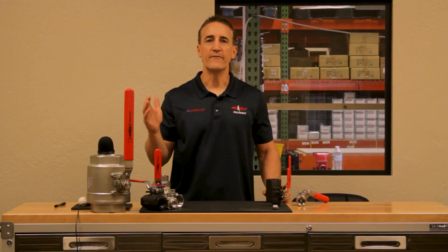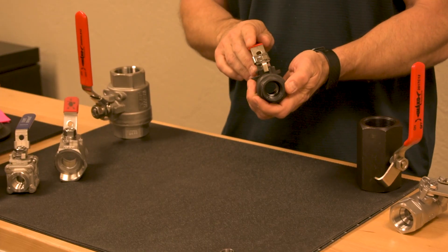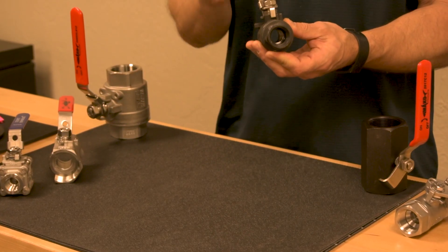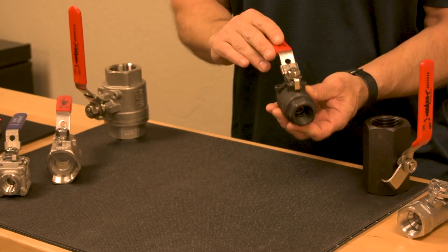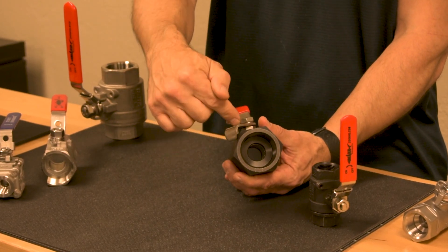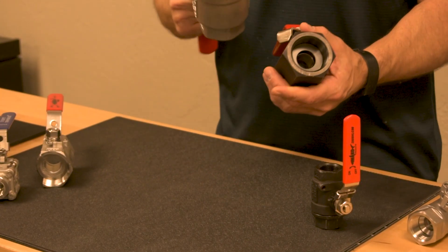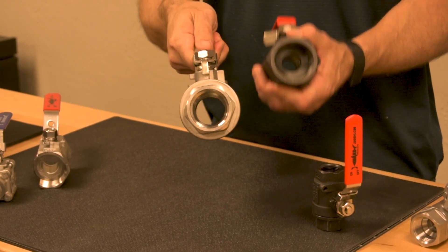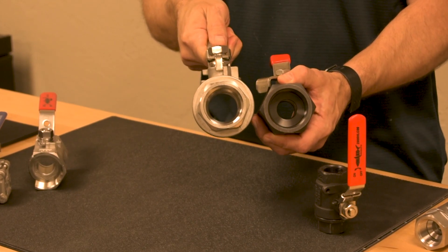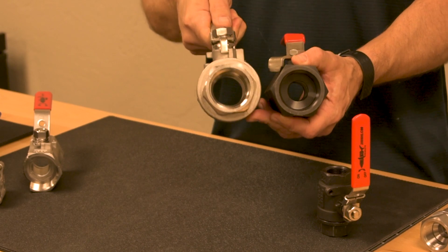Now I want to talk about the difference between a full port and reduced port ball valve. This is an example of a full port ball valve. The pipe size once screwed into this valve is equal to the inside interior of this valve. In a reduced port ball valve, the pipe size is reduced when it comes into the ball valve, as you can see here. We've got a full port in stainless and a reduced port in carbon. These are both one and a half inch valves, and as you can see, there is a reduction in the amount of flow that can flow through the carbon valve versus the stainless valve.